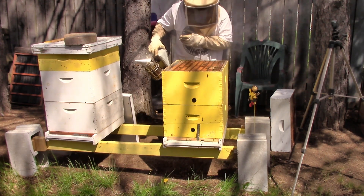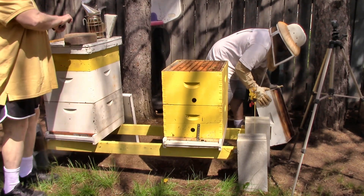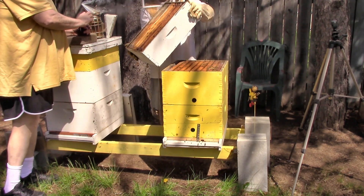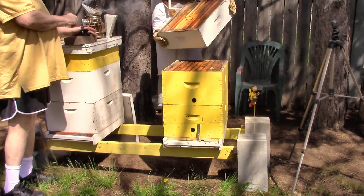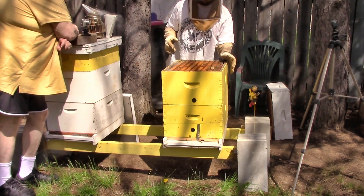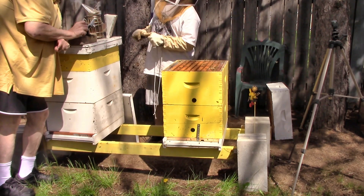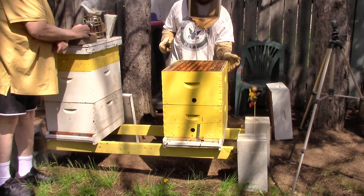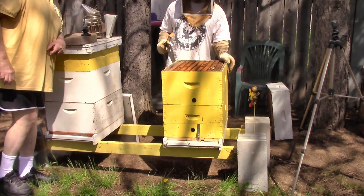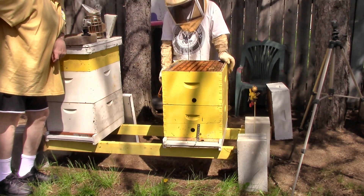Was there any honey or anything left in that one? Any honey in this one? Yeah. We'll have to push those off when we get time. We want to take that box off and go all the way down to the bottom. We're going to move the bottom board and clean off all of the dead bees. All three boxes are going to come off.